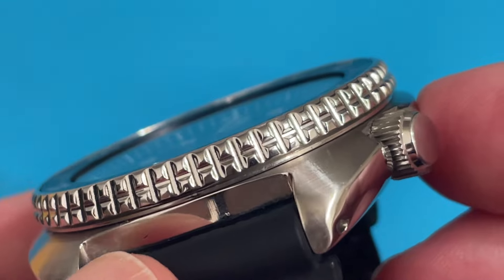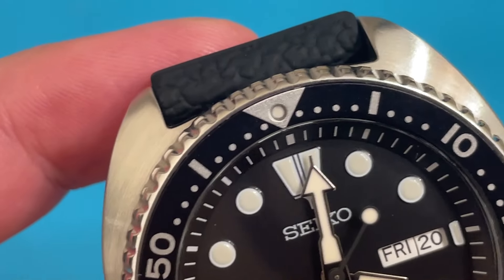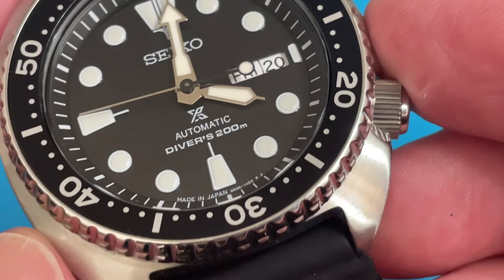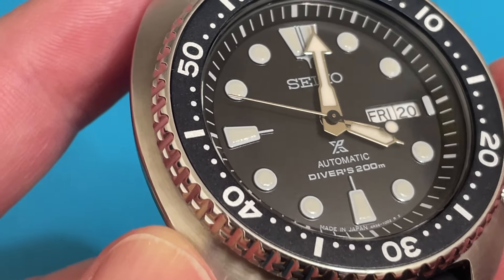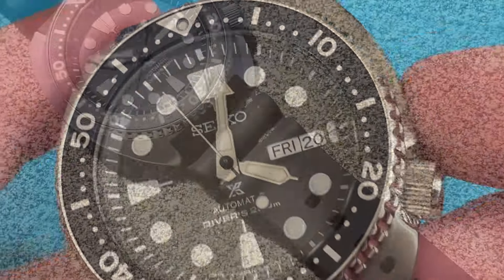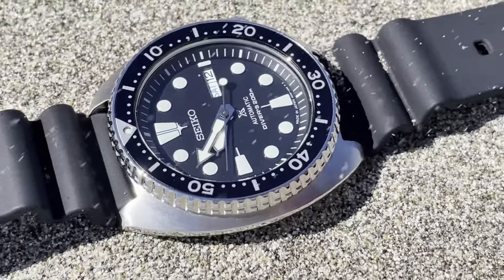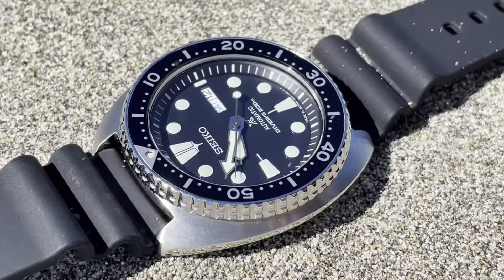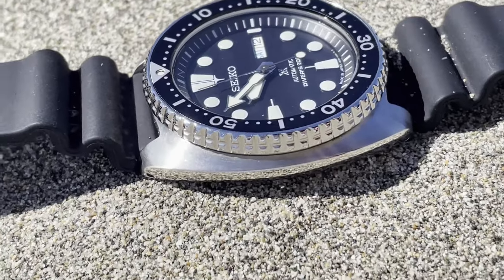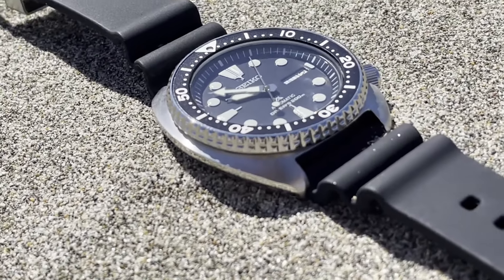The crystal is made of hardlex, a specially hardened mineral crystal made by Seiko. On the Mohs scale of hardness, with 10 being a diamond, regular mineral crystal is a 4, whereas hardlex is a 7, making it far less likely to scratch. Sapphire crystal is even harder at 10. Seiko uses hardlex because it's scratch-resistant enough and is less likely to break. A diamond is hard, but when struck with a hammer it can smash into pieces. On a diver's tool watch, not breaking into pieces is more important than not getting a cosmetic scratch. So hardlex is better.